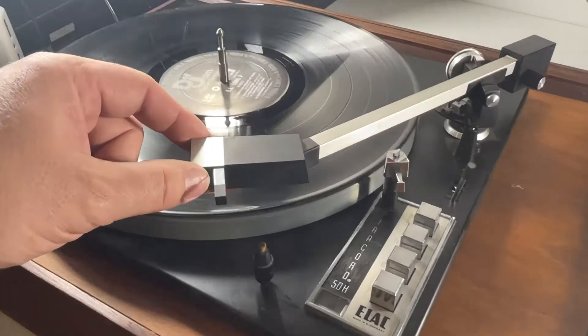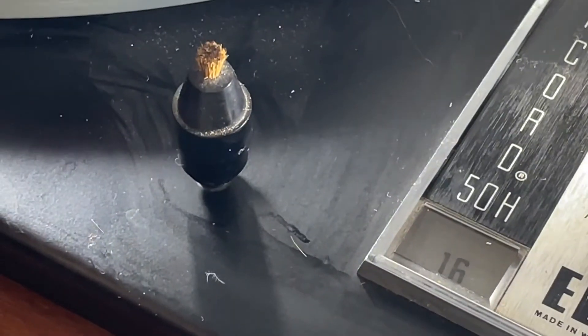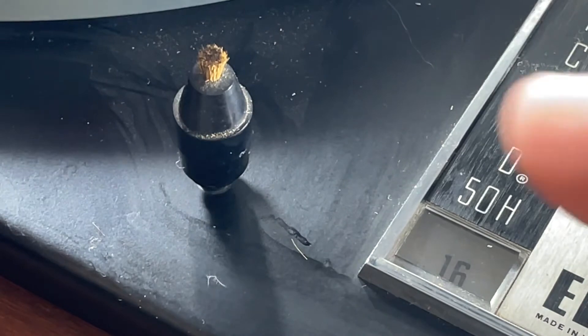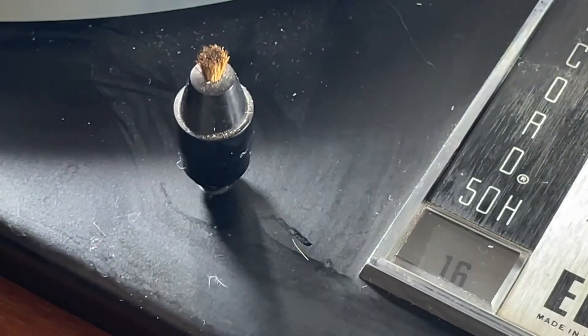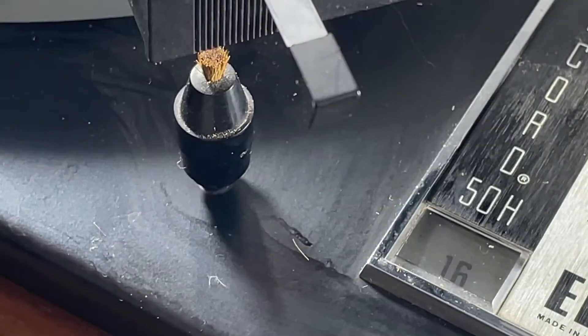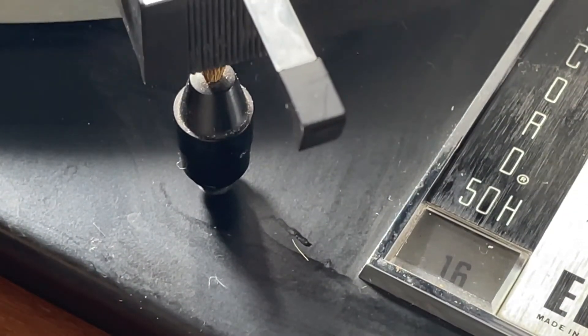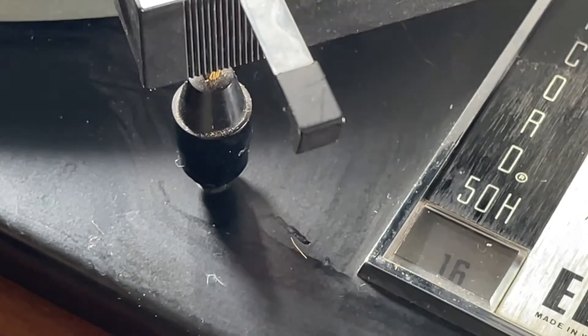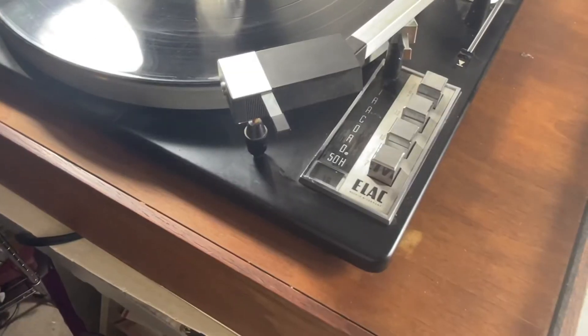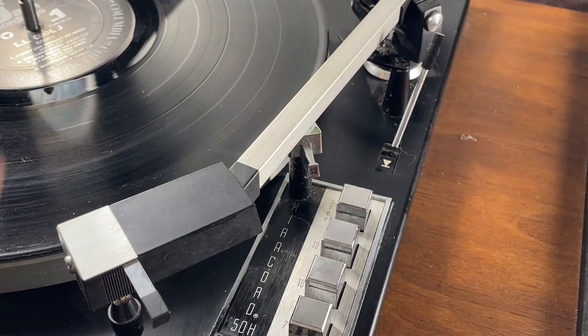One of the cool things about this is there's a little brush that the needle sits on right there — that's pretty cool. And then to lock down the tone arm, you just pull this back here; there's a little crank and lever right here.